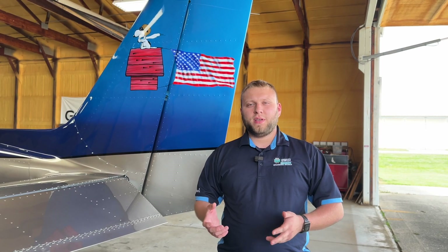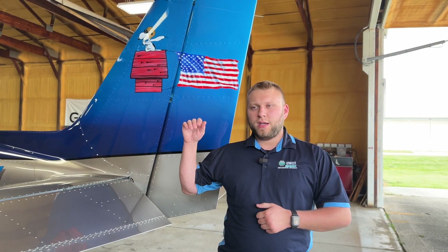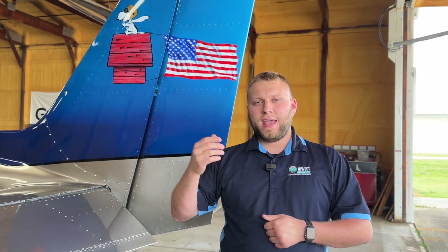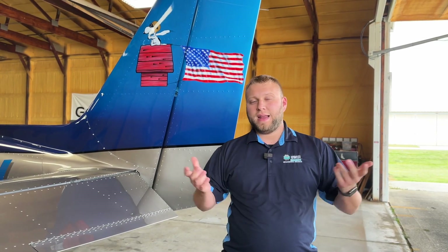So that's the flight test complete. As you can see, it worked pretty well. The idea that you can hear in your headset how high you are off the ground, as well as the cadence and how quickly that altitude is coming down, really helps you flare more smartly, for lack of a better term. That's going to be really cool for honestly anybody.